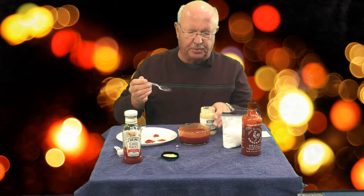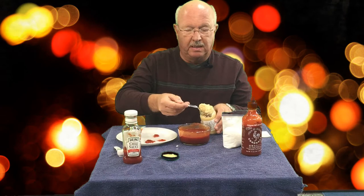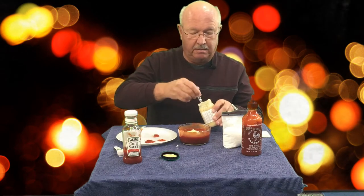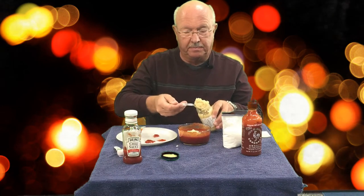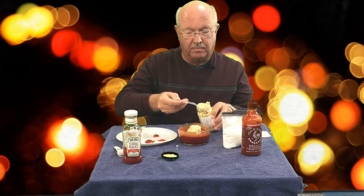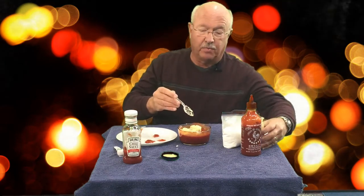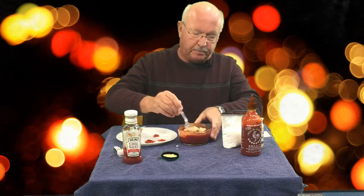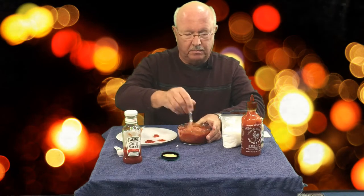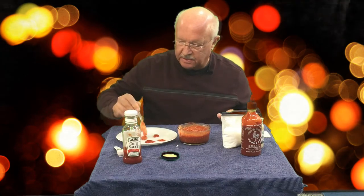The next most important and final ingredient is horseradish. I cleaned off my mixing spoon and just from past experience I know I'm going to want three heaping spoonfuls. You're going to want to run another taste test.